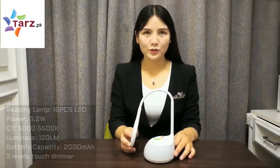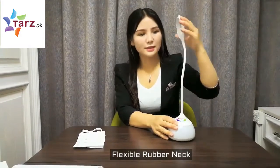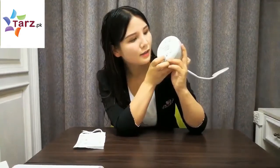The battery capacity is 2,000 mAh. The material is rubber, and you can adjust it to any angle as you need. Here is the power key — you can power off and power on with it.